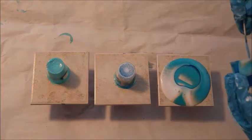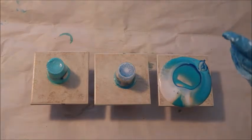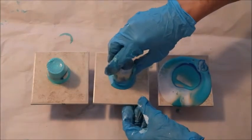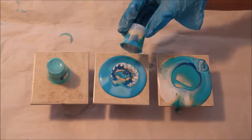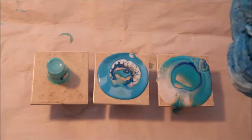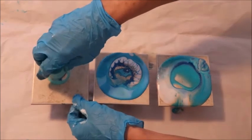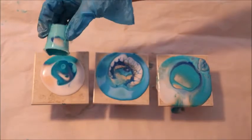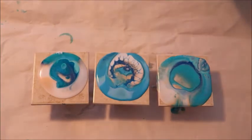After waiting about a minute, I'm slowly lifting up the cup and letting the paint just flow over the tile. It's going to be different for each one even though it's the same colors. That one had the blue on the bottom — oh, that's interesting. This one had the white on the bottom. I'm not using all the same brand of paint, so the paints tend to be a bit different — some heavier, some lighter — and they mix differently.